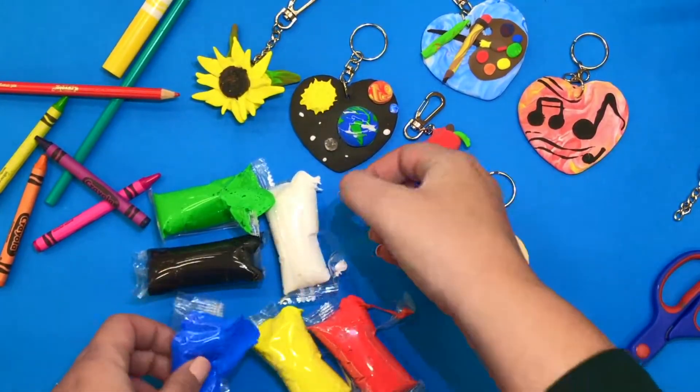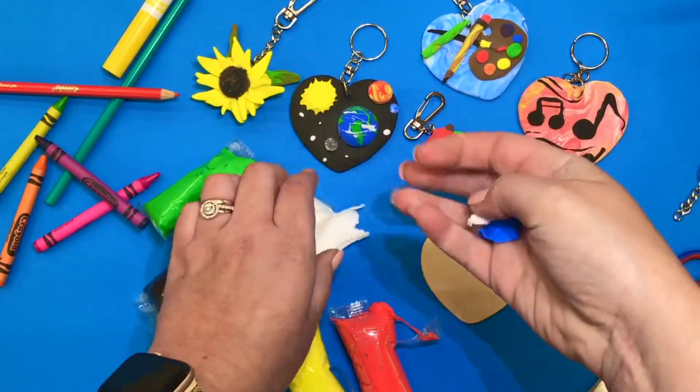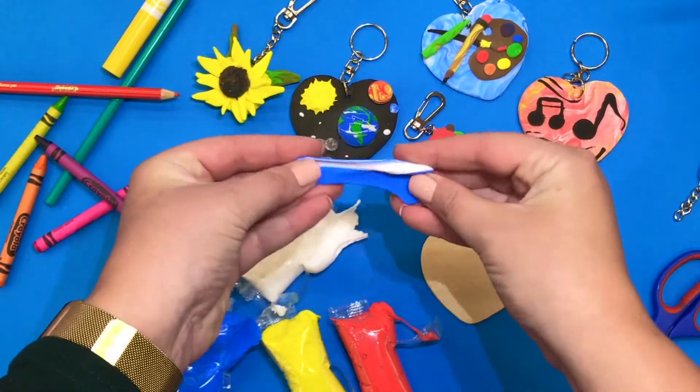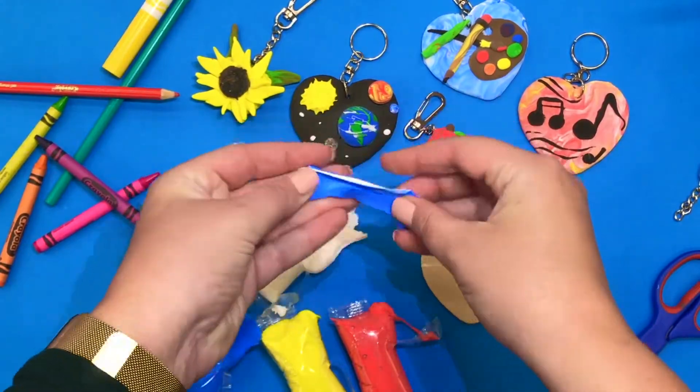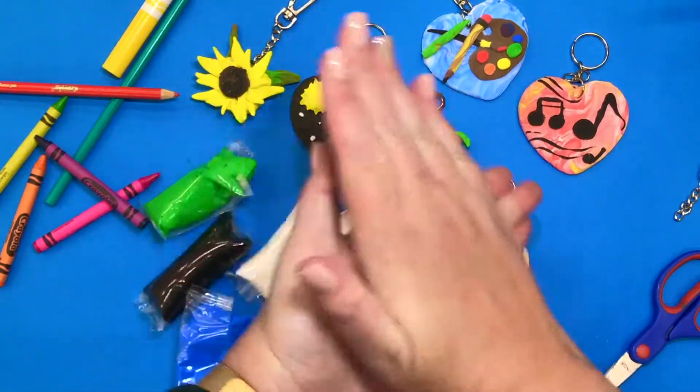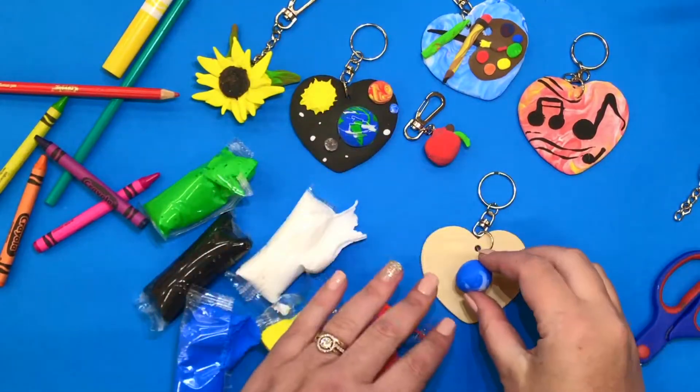What I can do is also use my materials to create some new and fun colors. You are welcome to mix your colors and to place them on your keychain in a way that is representative of your gift.